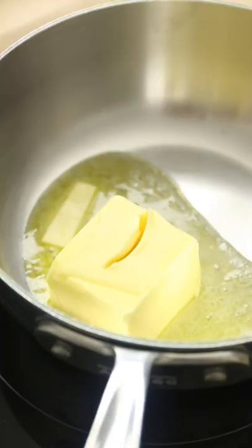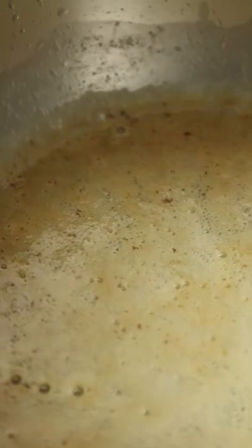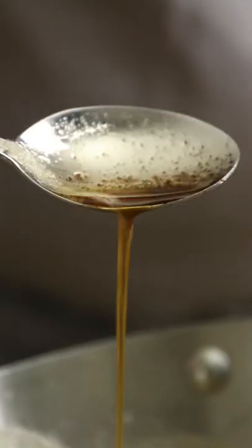Now for the secret weapon: butter. But we're going to take it up a notch by cooking the butter until golden brown. This caramelises the milk solids and gives our banana bread a flavour that is just unbeatable.